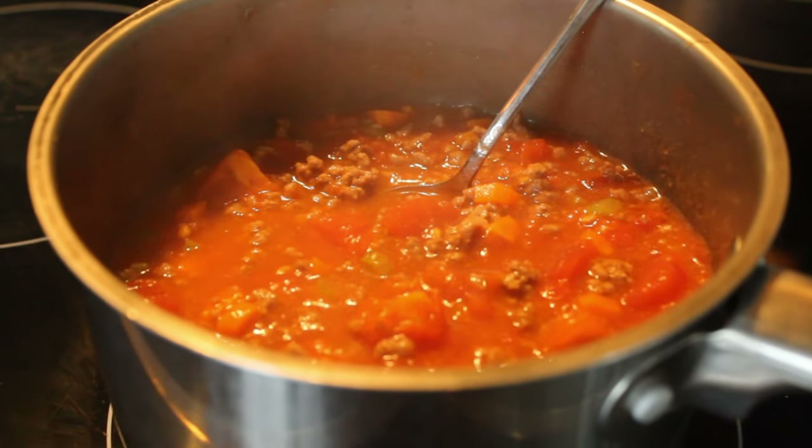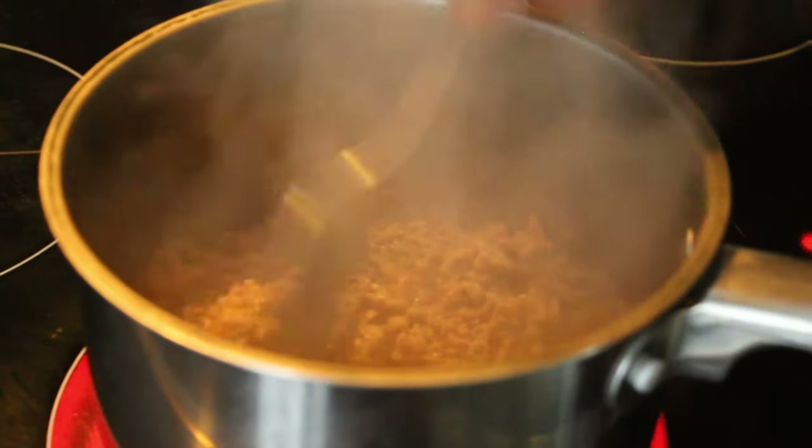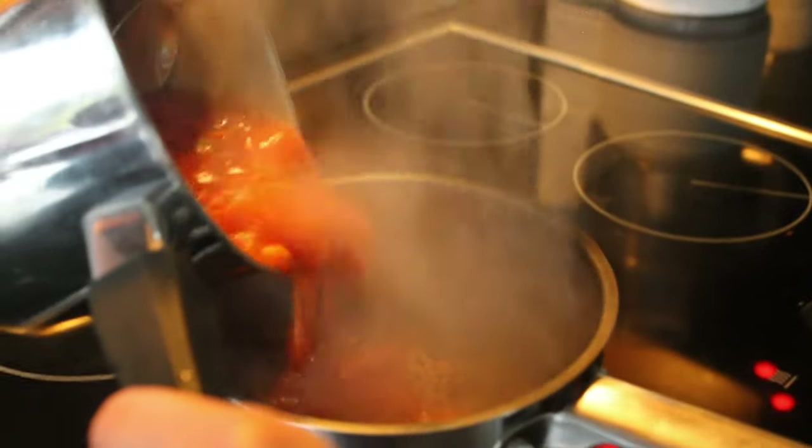For the ragu, we're going to dice the vegetables pretty small so they kind of dissolve and get really soft, losing their texture over the hour and a half to two hours of cooking. For the tomatoes, you can peel them with a sharp knife, or make a little cross on top and put them in boiling water for about a minute so they peel really easily. Then dice them and put them in the pan. We'll start cooking the veg with a bit of beef fat, sear the meat separately, and then combine everything with canned tomatoes for the long cook.